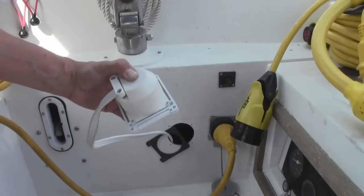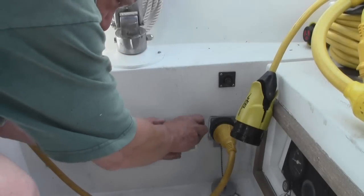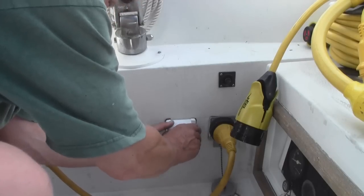Next I attach the backing cap, place it all in the hole, insert the holding screws, and I'm set and ready to go. It's just that easy.